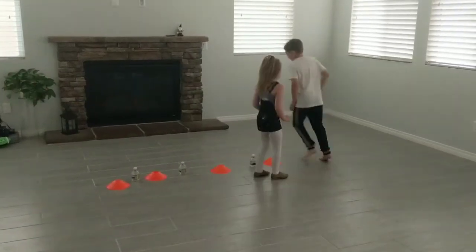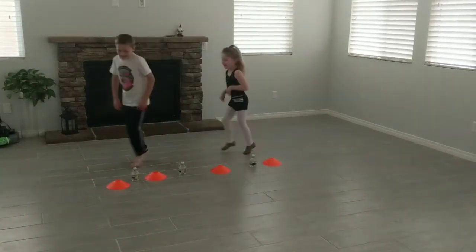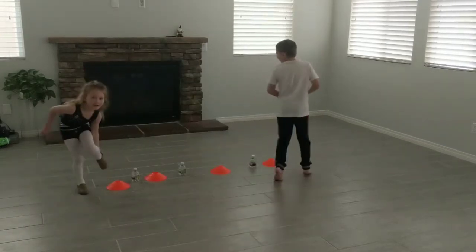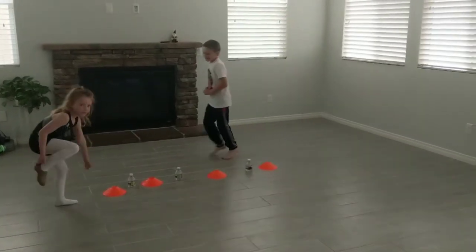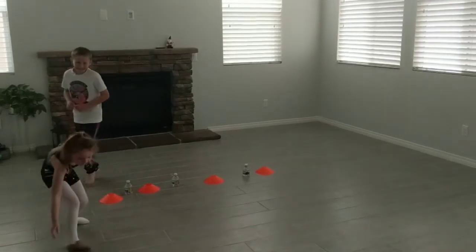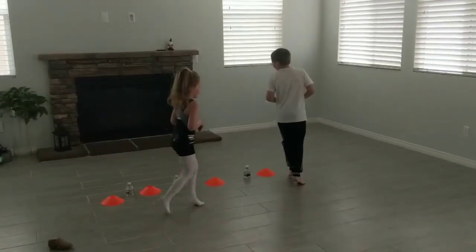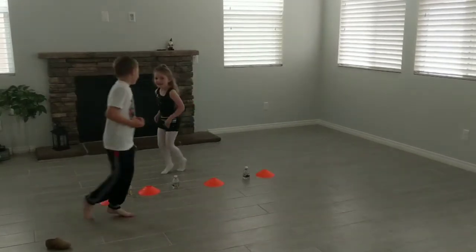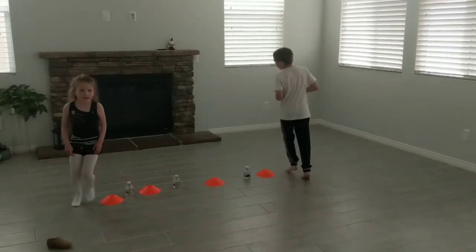Tip-toe, tip-toe. Okay, go slow. On your tip-toe. Shhhhhh... Shhhhhh...